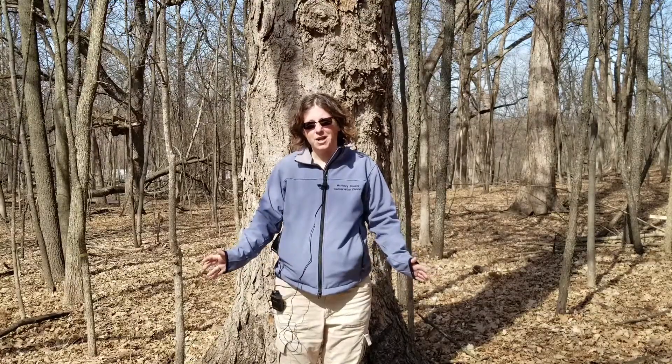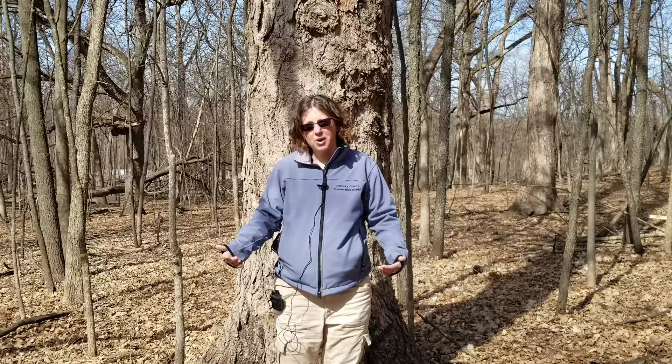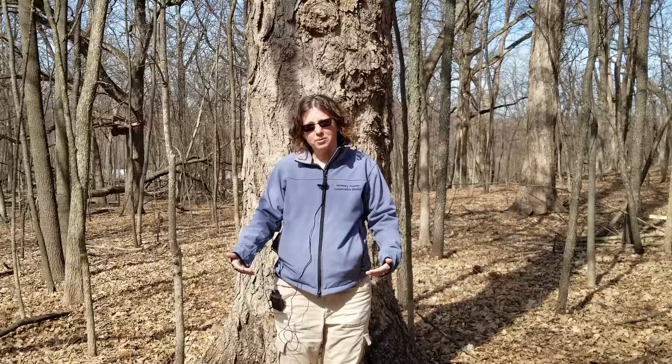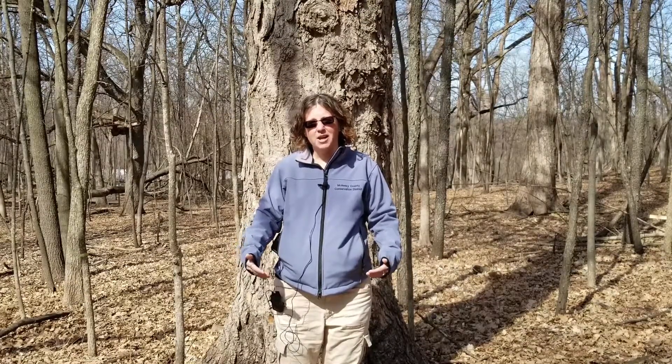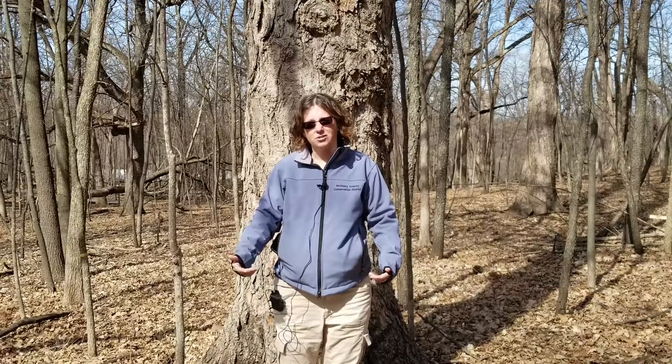All that goes into the making of pure maple syrup is pure maple sap — that's just it. As the water evaporates away, the sap becomes thicker until it becomes syrup, and as you cook a sugar, it becomes brown, so its color changes.